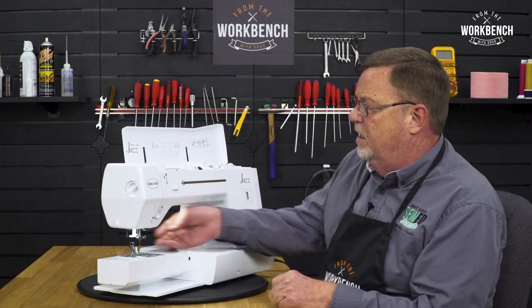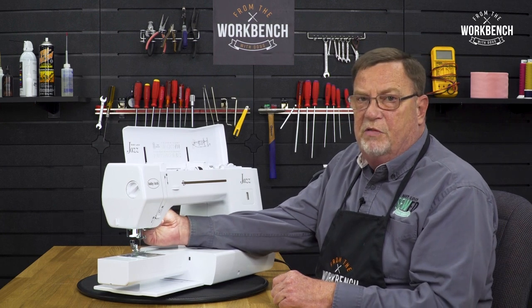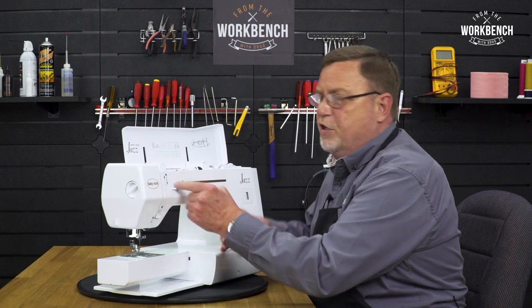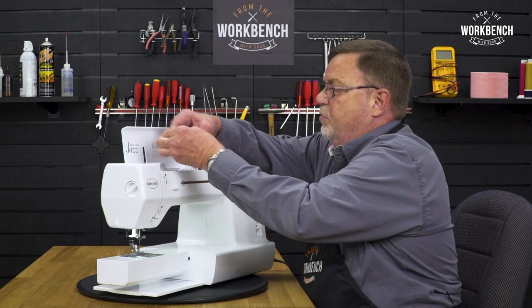Next, like any machine, we want to make sure that the presser foot lifter lever is in the up position. What that does is open up your tension disc to make sure that your thread lays within them properly.